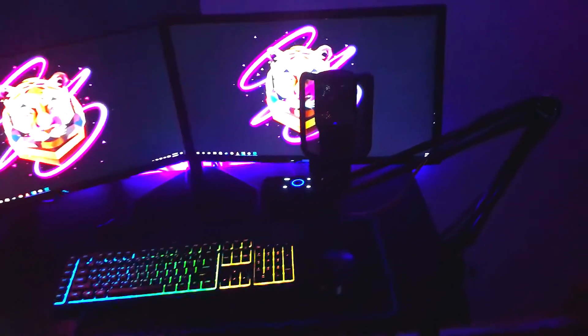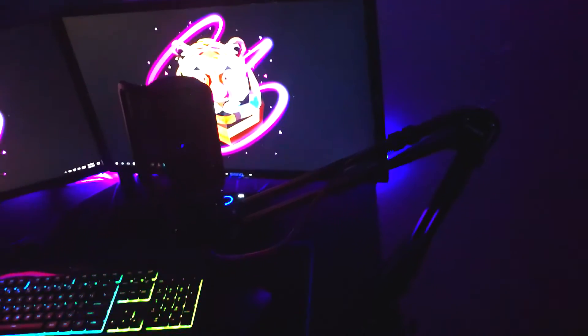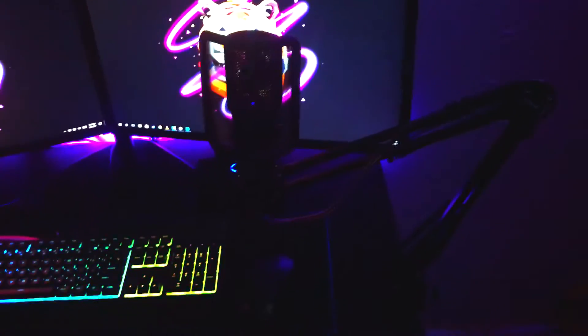Moving on to what's on the desk — the microphone. We have the Rode NT-USB mic, and holding it up is the Neewer boom arm. This mic is a good mic; I upgraded from the Blue Snowball and you can really tell the difference.